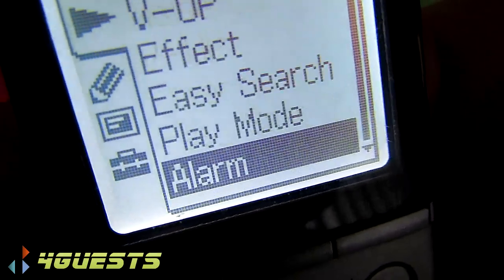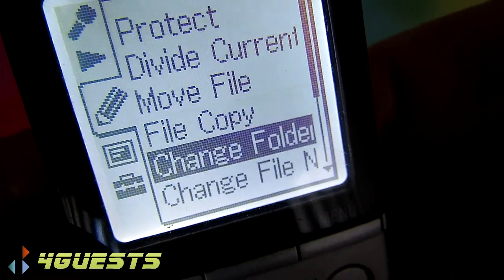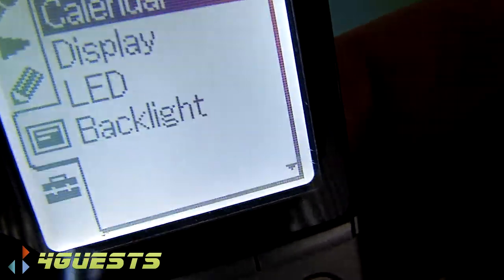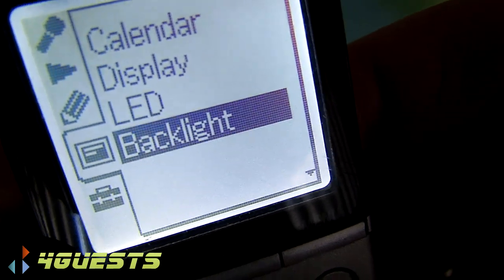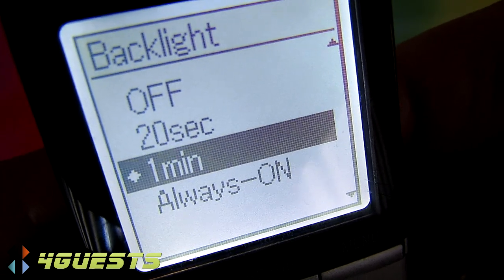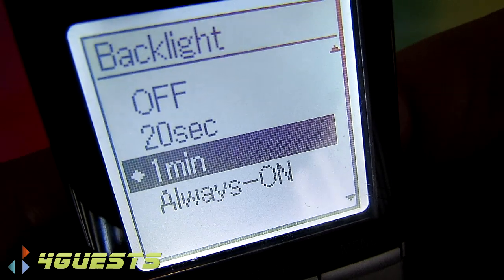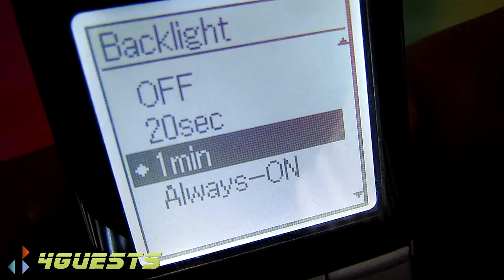There's also voice activation, sync recording, noise cut, effect, easy search, play mode, and alarm. The display backlight is adjustable — I've got it set for one minute. You could set it for 20 seconds or always on, but always on would drain the battery pretty quickly.